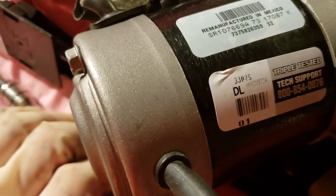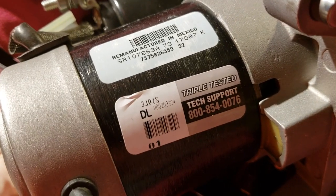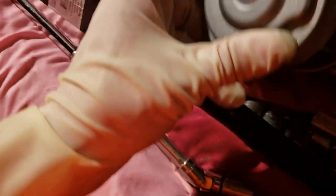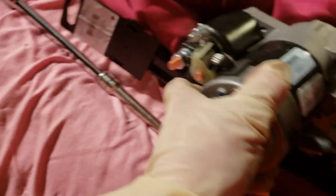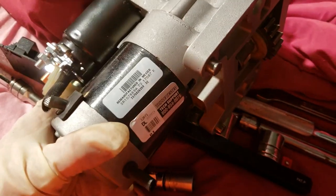So you can see here — remanufactured in Mexico, triple tested. There's your tech support number. We're going to put this in. Hopefully it works like a dream. It even came with some new nuts and washers. Let's go ahead and slap it in.